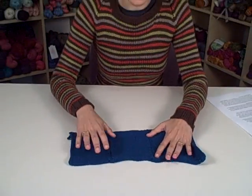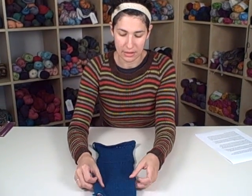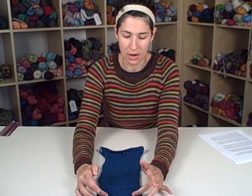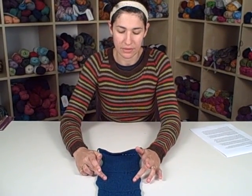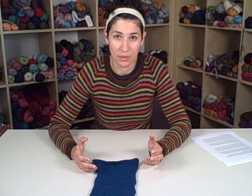Different needle sizes will affect your gauge, but also different needle materials can affect your gauge. Some people will find that using the same size needles — one in wood and one in metal — they'll get slightly different gauges. So it's a good thing to note which material you've used if you have more than one to choose from. I did the first swatch in our Harmony wood needles, the second in our Zephyr acrylics, and the third in our nickel-plated options, just so I could get a feel for which ones I like to work with best.